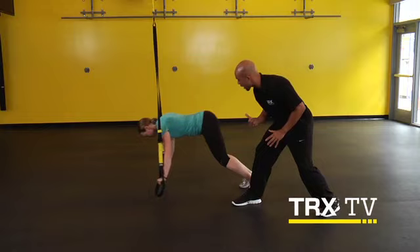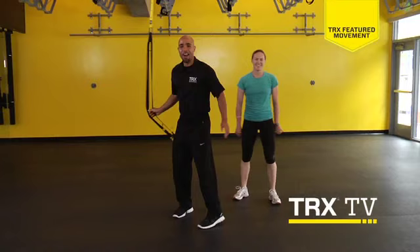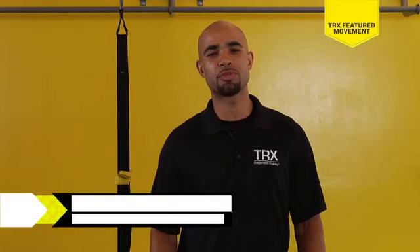And relax. It's really challenging, huh? Yeah. So try to add that movement into your already existing library — something that's really great for teaching your core how to stabilize in a 360-degree manner. Thank you for watching this week's Featured Movement. Be sure to check out the weekly sequence and come back next week for more free TRX TV content.